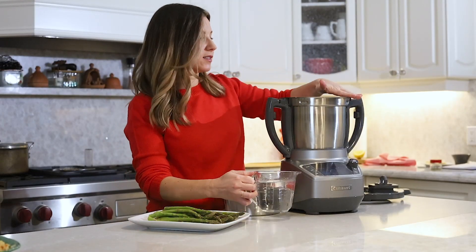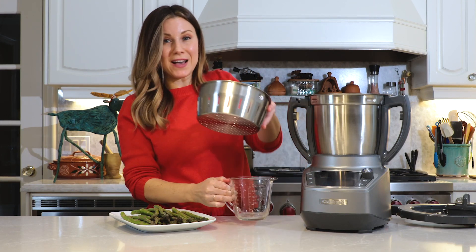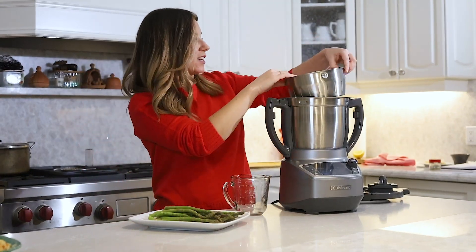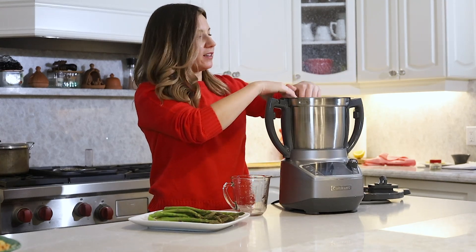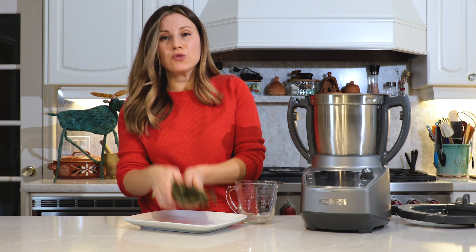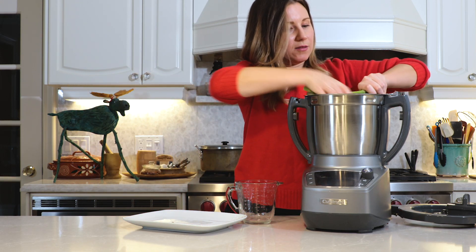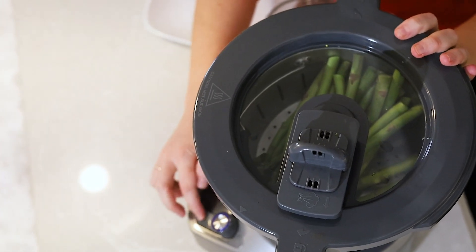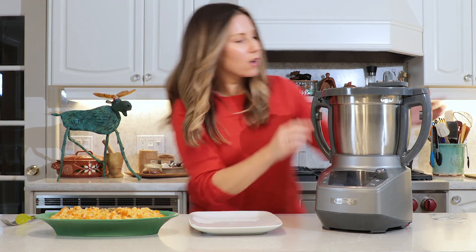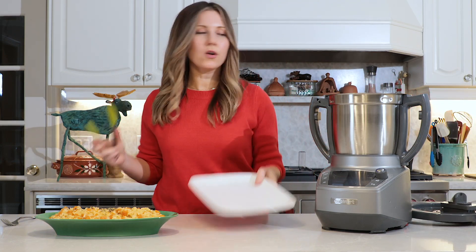So we're going to fill this up with three cups of water. Then we have our steam basket here, which is placed right here like so. And then you're going to have your chopped asparagus, washed and ready to go right into the basket. Awesome, and we're ready to go!